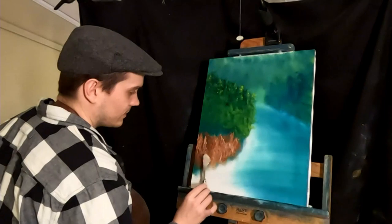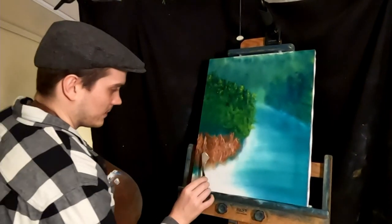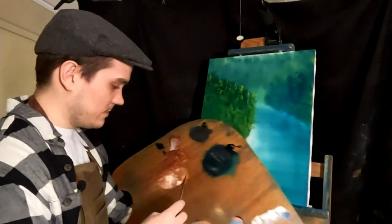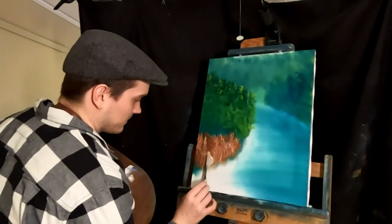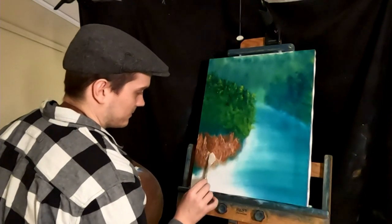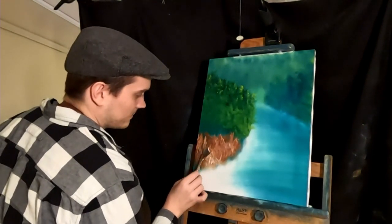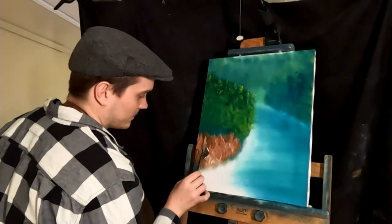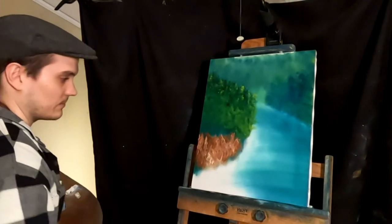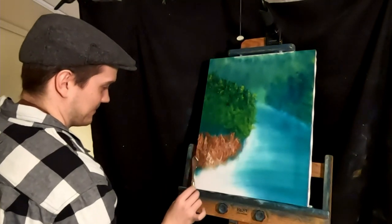Let me pull this out a little bit — I'm going to add a little bit more highlight right here. A little bit more here, just going to pull it. There's a nice little highlight. Pull down here. Messed it up there, but you can touch it up. There's our rocks — I think those look rocky enough.